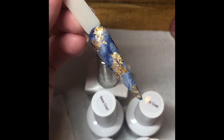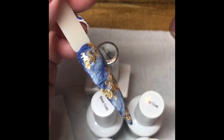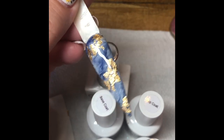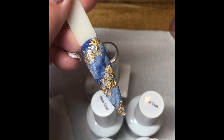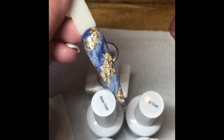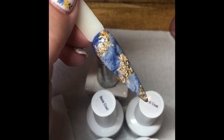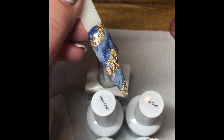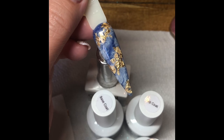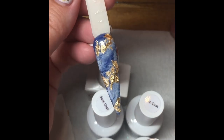So this was a really popular design on my Instagram yesterday. I've got the most likes I've ever got on this, which is amazing — thank you. So I thought I'd do a YouTube video just to show you how I did them. I got the inspiration from Terry Copeland Nails, who is amazing — go and follow.